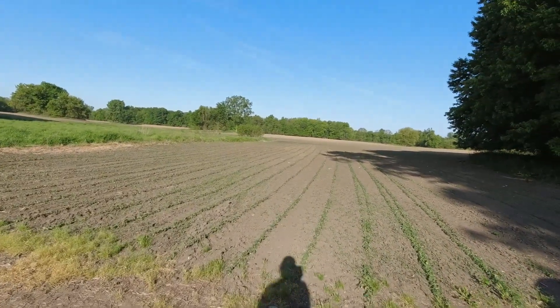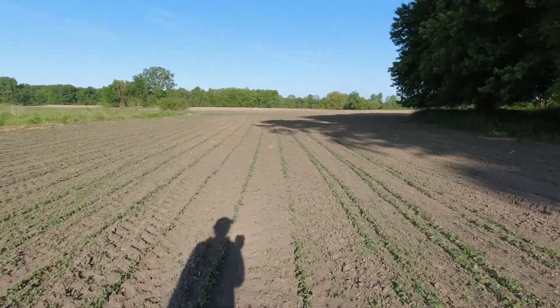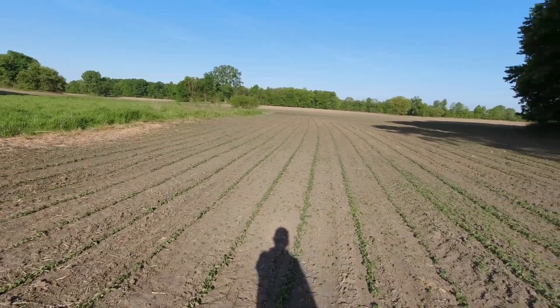This side is about 55 acres and was planted the same time as that front field. This is the first time I'm seeing this field, and it looks really good. Got some weed pressure up in here — nothing a little post won't solve. One thing we were informed of is that Tendovo, which is metribuzin and dual, the dual takes a half inch of rain to activate. The problem is we haven't had a half inch of rain since planting — we're right on the border of the chemical working well.